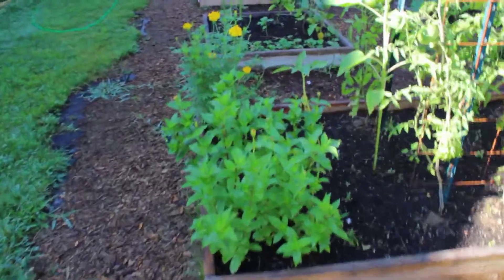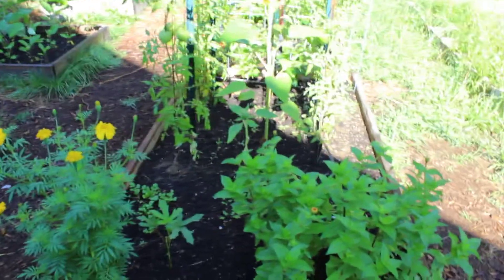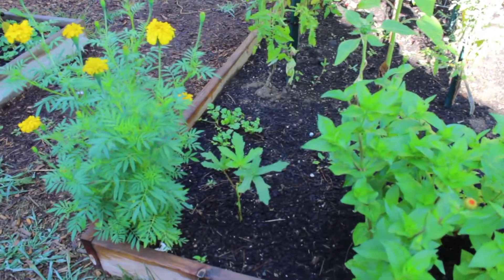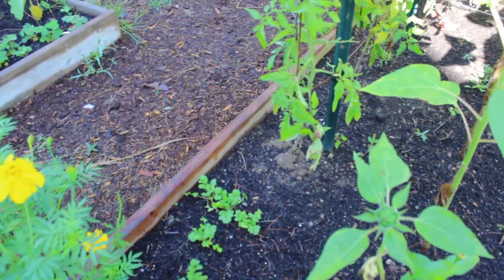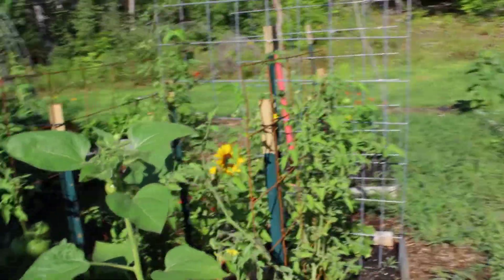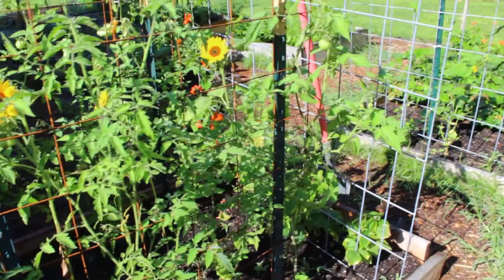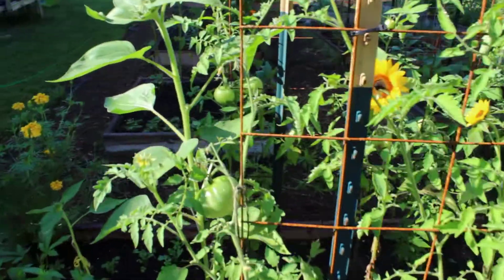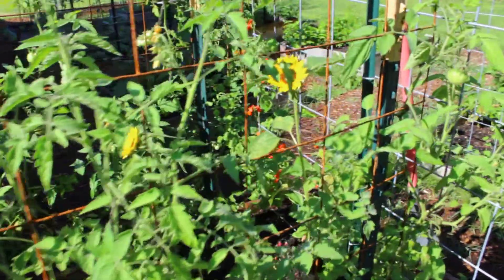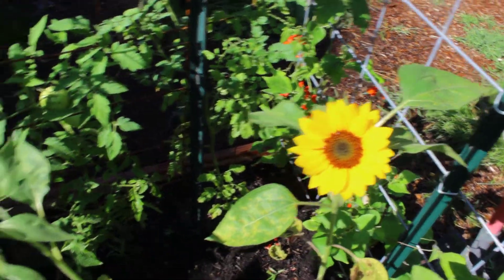I just cut a bunch of zinnias for the house yesterday. There's a marigold, one little okra plant, some cilantro, and my sunflowers have finally opened up which makes me so happy. Both of these rows of tomatoes were mystery plants that became unlabeled, so it's still a surprise, but lots of them have set fruit. I'm just loving that - and so are the bees.